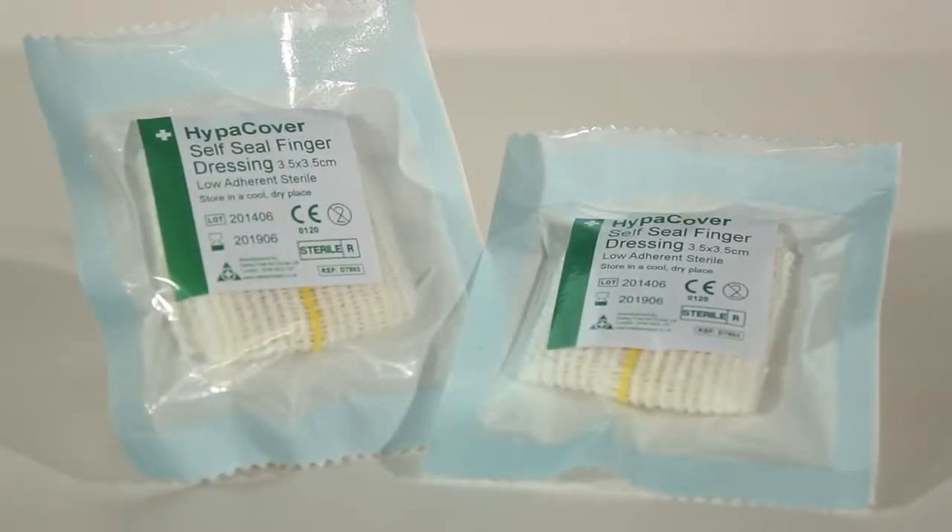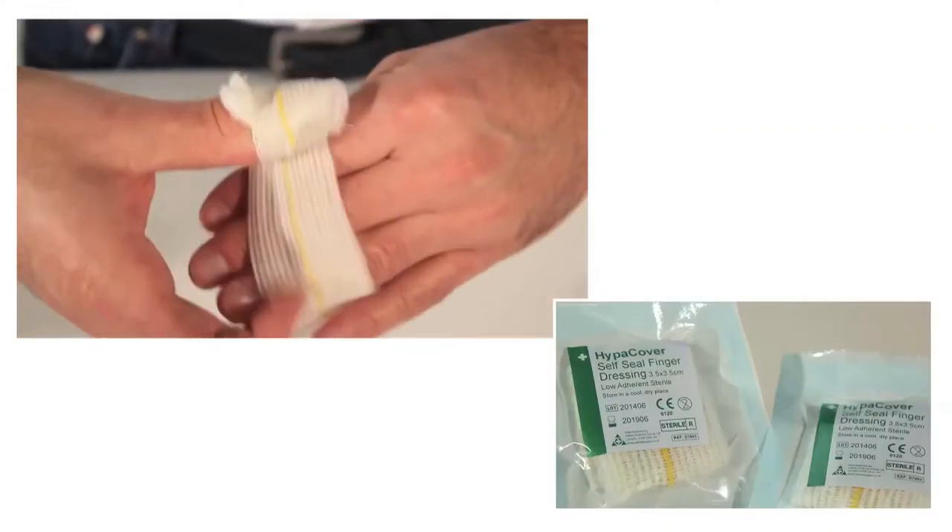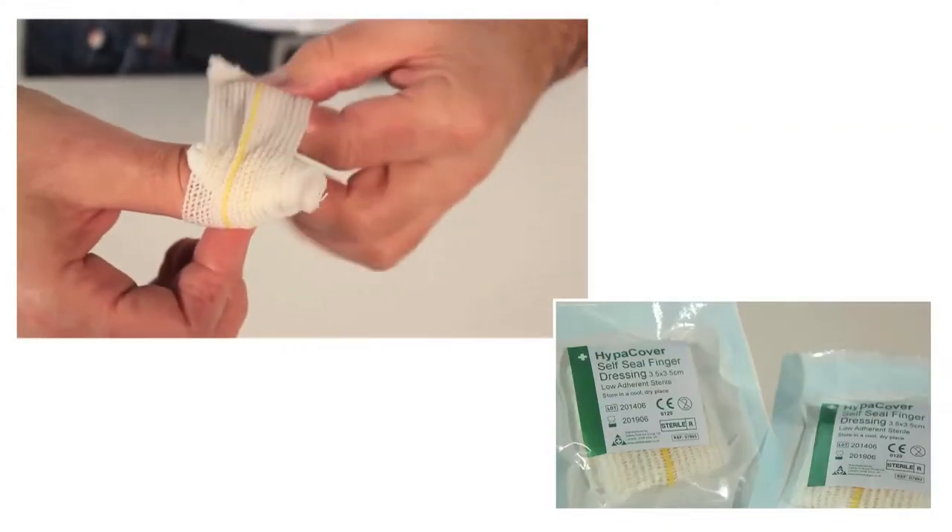The HyperCover Self-Seal Finger Dressing is a low adherent sterile dressing pad on an elastic bandage. The dressing is easy to apply and no pin is required.